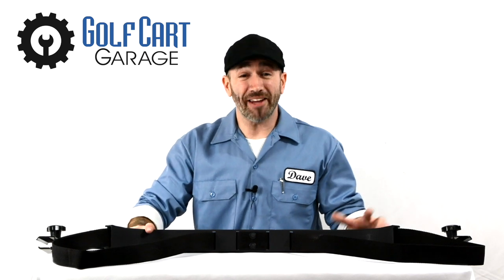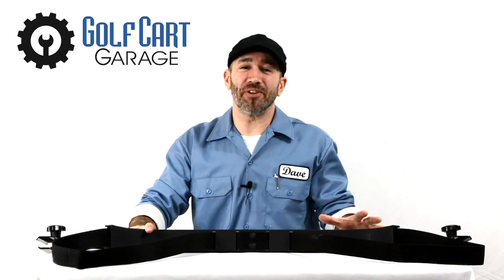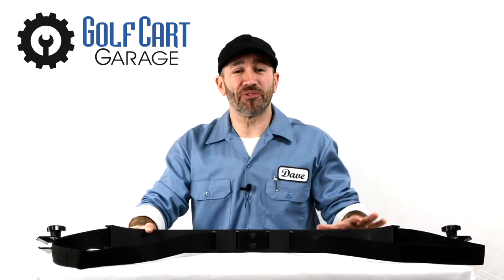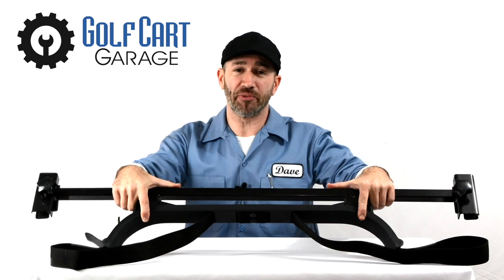Hi everyone! Welcome and thank you for joining us at GolfCartGarage.com. Today on GCGTV we're taking a closer look at our Golf Cart Rear Seat Golf Bag Attachment for Rear Seat Kits.